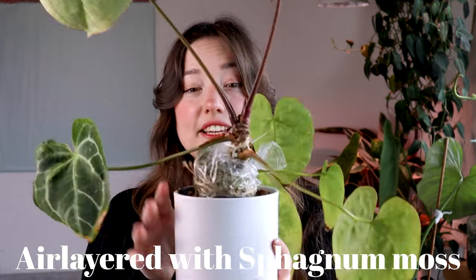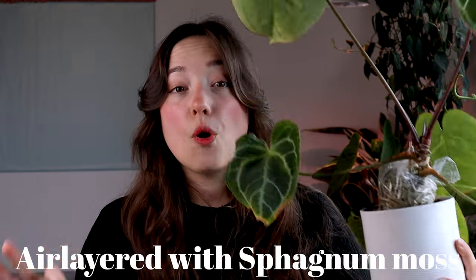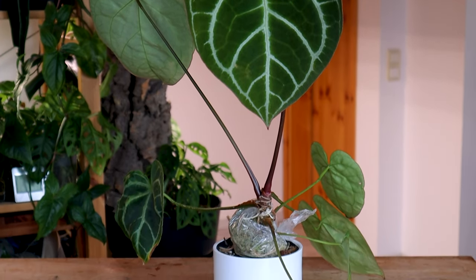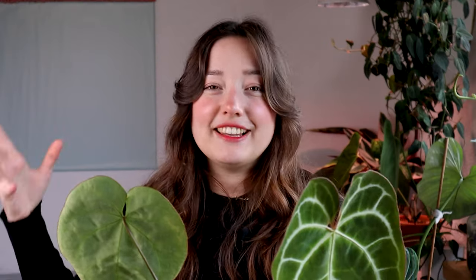I didn't come unprepared — I've been air layering this plant for over a year now, so I imagine these roots being substantial. I'm a big advocate for air layering. It works best with sphagnum moss, and especially with anthurium, they have really thick roots so you can untangle the moss later on really well. That's a big plus point for me. I tend to propagate all of my anthuriums this way if I have the time to prepare for it.